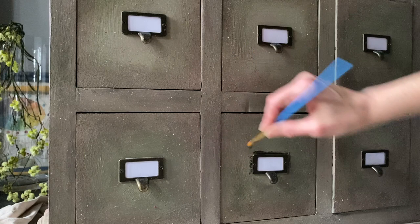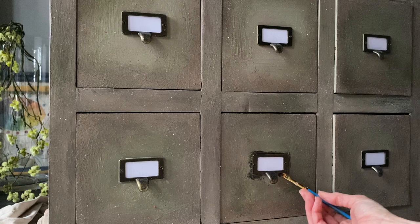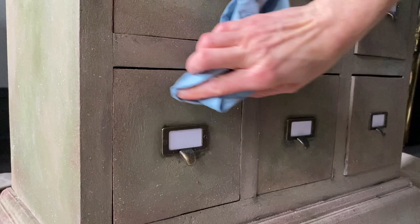For a little added undertone, I'm going around all the drawer pulls with a little dark wax to create undertone and add a bit more age. If it's a little too dark, I just grab a little clear wax and pull it back.